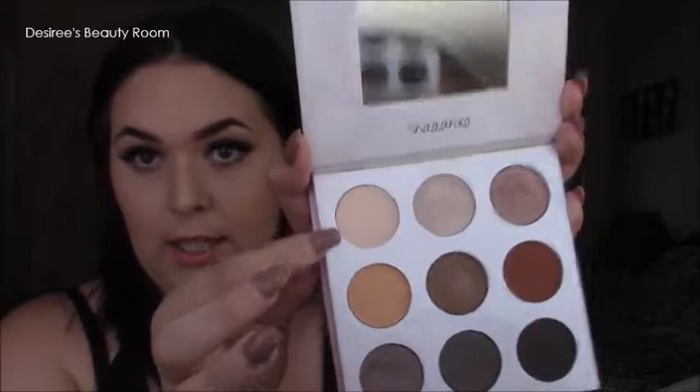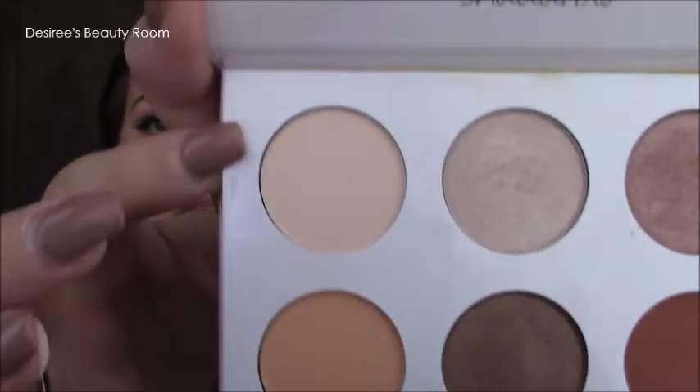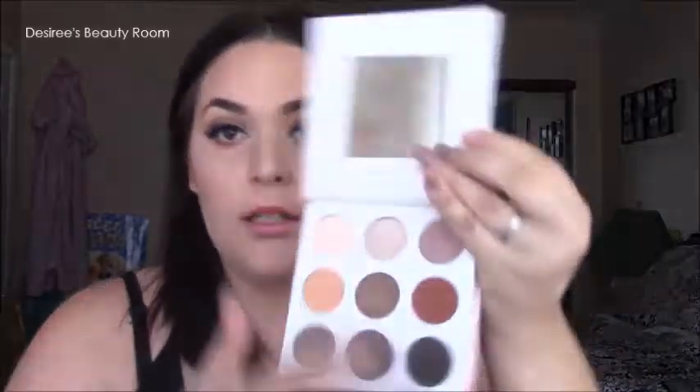I'm going to show you what the colors look like swatched on my hand. The first shade is a pretty skin-tone shade, and the second color is like a champagne shade — it's really pretty and well-pigmented.